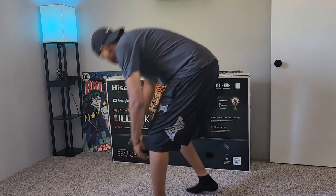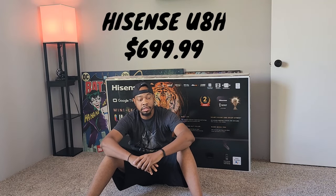This is the Hisense U8H, the 55-inch version — basically the hottest TV you can get right now. Let's dive in and see if it's worth all the hype.